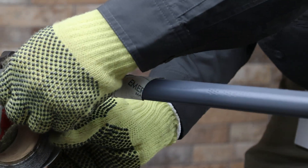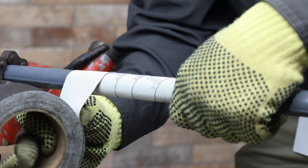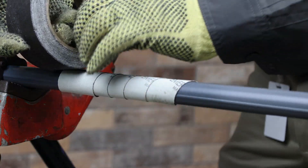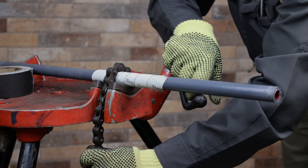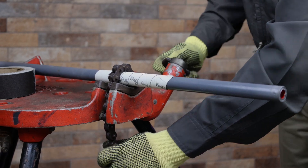Smaller conduit, from ½ inch to ¾ inch, can be secured in a vise by wrapping the area of the conduit to be clamped with emery cloth, coarse side down. This will increase the friction created by the vise and help prevent spinning of the pipe, thereby reducing potential damage to the coating.